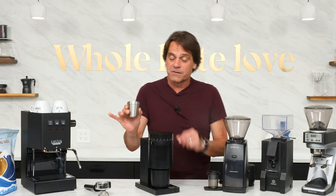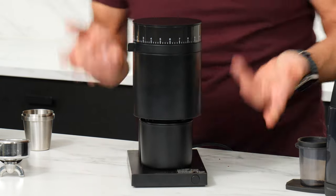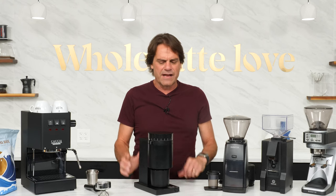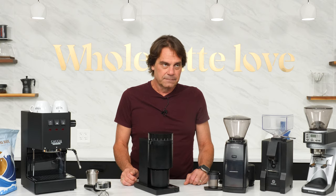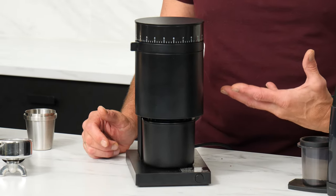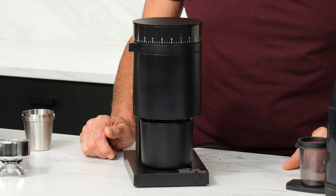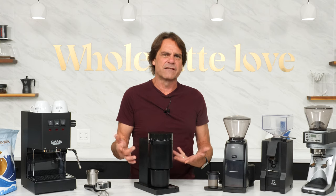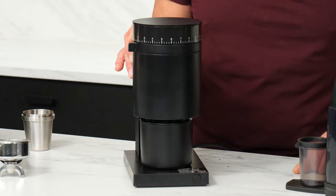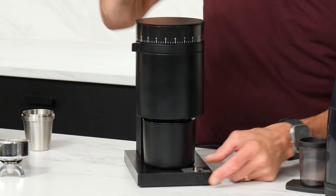I grabbed 18 grams of beans in this little dosing cup. I'm going to pour those in, put the top on, and I'm set to about an espresso size. We'll get an idea of the sound and how long it takes to grind those beans up. It's a little louder when it's actually grinding. I can tell by the sound when it's done. In my testing, it grinds about 0.7 grams per second, so to grind an 18-gram dose it takes about 25 seconds, depending on your grind size — finer takes longer.